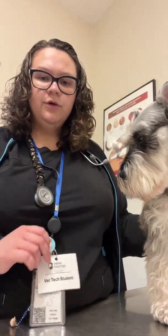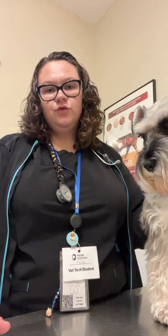My name is Amy Thornton. Student ID is 29910752. This is Lulu. She is going to be here for her physical exam.